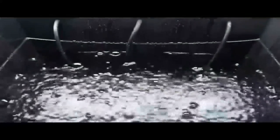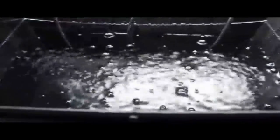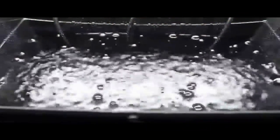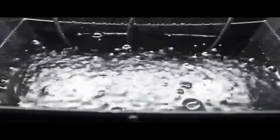Here's the second tank — the one plants get transferred into once their root system is established. Three black air lines come in from the back, pushed through a drilled hole that's tight enough so water won't get out. They run down to the bottom where they're affixed in a similar manner to the other tank — one bubbler on the left, one in the center, and one on the right. I've turned the gang valve to allow more air flow to this bucket since plants will be larger here and have a greater need for oxygen, so the water is much more oxygenated.